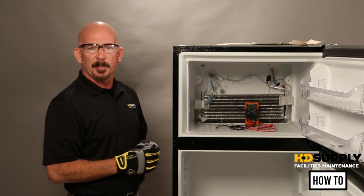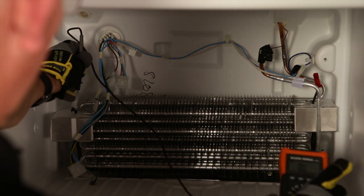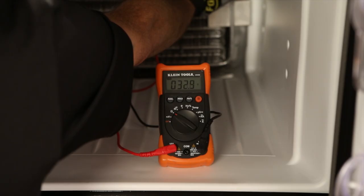The next part is going to be your defrost element. You would test your defrost element by testing from one pin to the far side pin, and that should read approximately 33 ohms of resistance.